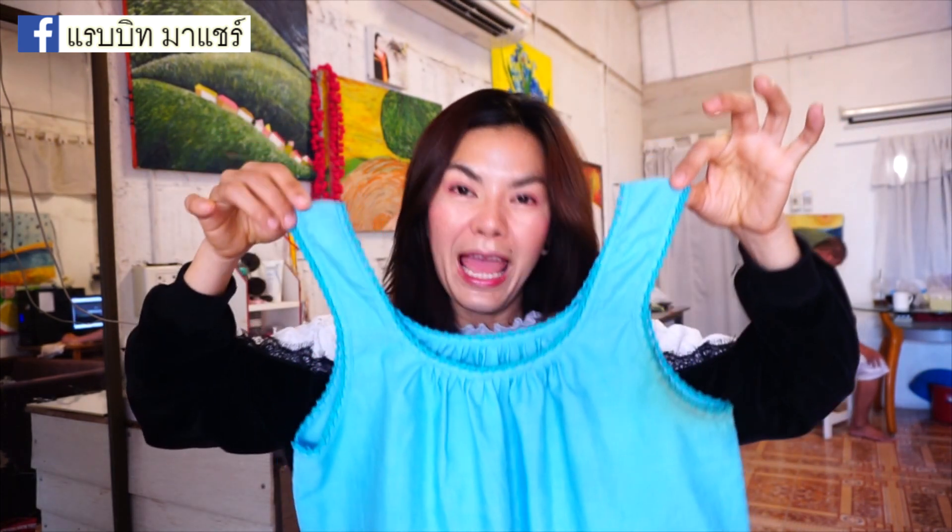This one is the first option. This one is the second option. I like the second one — we can see this one clearly.